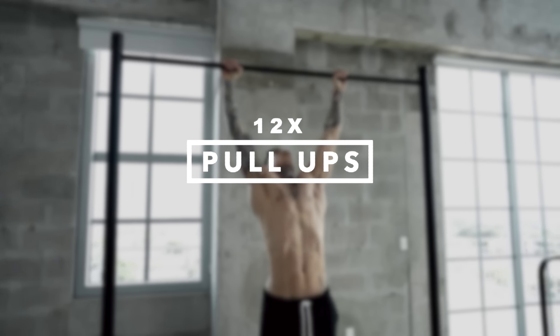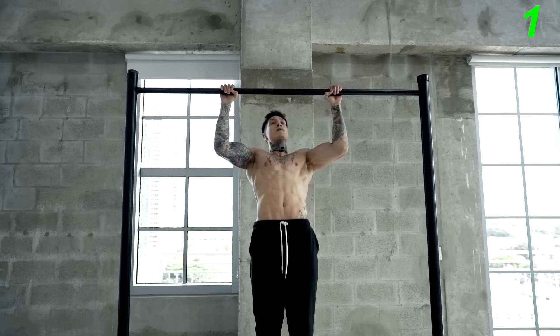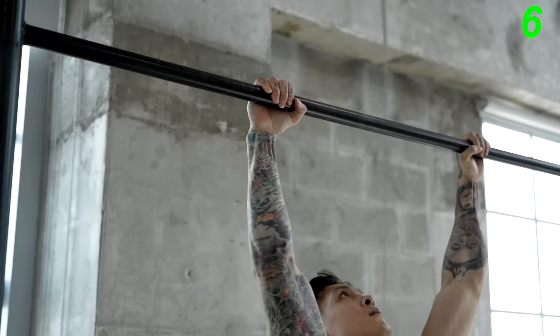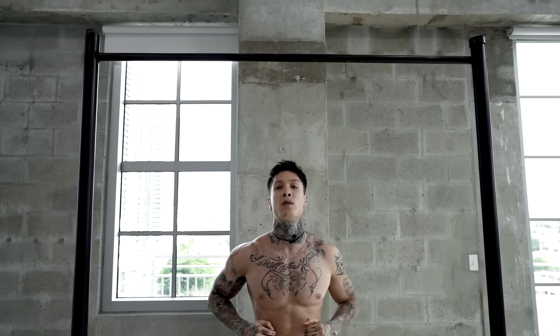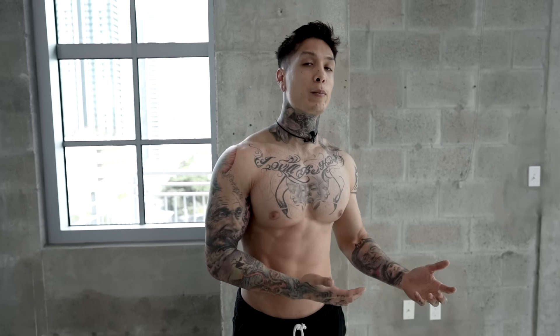Now the next exercise we're gonna get into is gonna be pull-ups, which engage your back and your biceps. When doing pull-ups, you can apply the explosive technique, and because you're using your entire body weight for each repetition, you're increasing the overload from the amount of weight you may be using when you're just using weights. You wanna try to do these pull-ups as perfect as possible, but since we're applying the explosive technique, you wanna also reach the bar as explosive as you can. Let's go for 12 reps. If you're having trouble with this exercise, a great progression would be to do jumping pull-ups or Australian pull-ups. Both of these progressions use less body weight than pull-ups, which will make it more manageable to do more reps and help you focus more on your form.